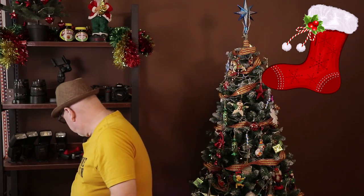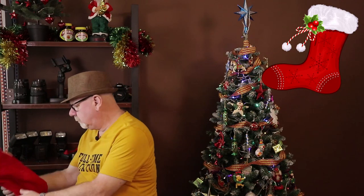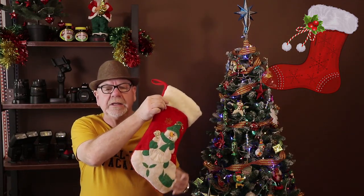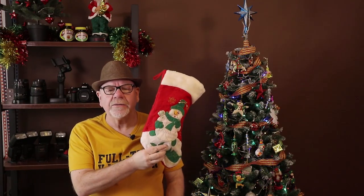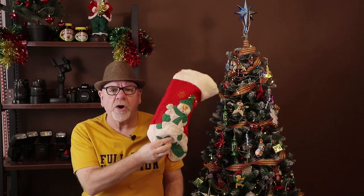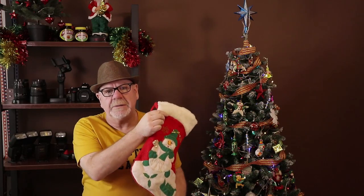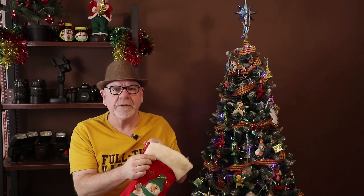Here's my thought: what you could get for your loved one, your special friend, your photography pal. Here in this stocking I have something special — something inexpensive but something invaluable to most photographers.